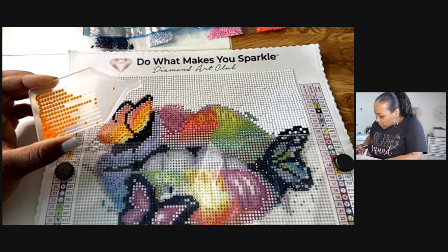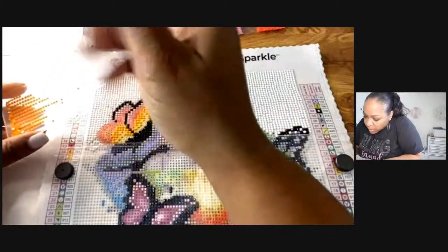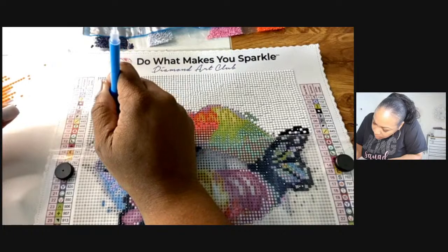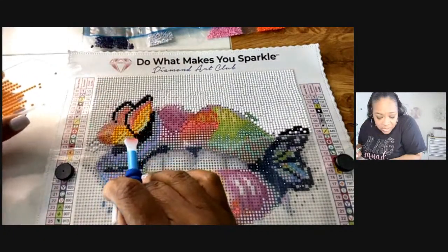Make sure if you're doing a diamond art painting or decide to do it, let me know inside of my Facebook group — I want to see your pictures and how you're doing! This 741 orange actually looks similar to 742, but this may be a little bit darker.